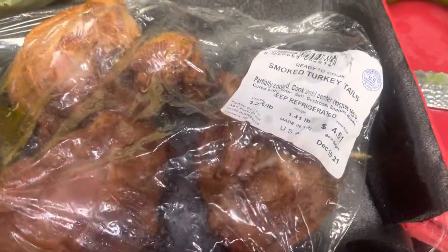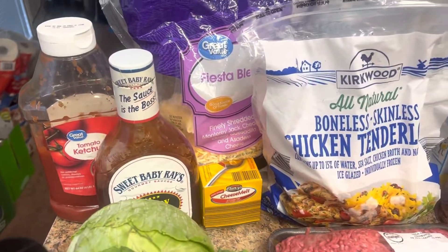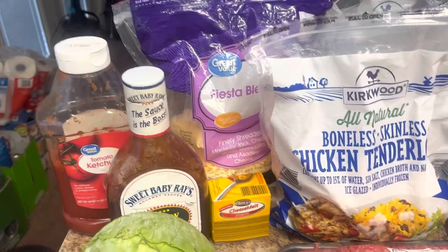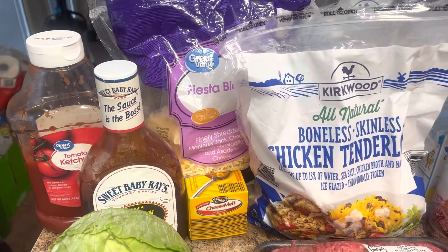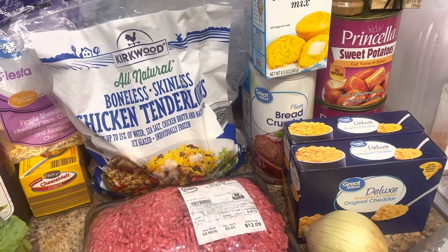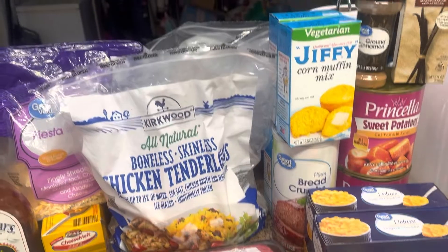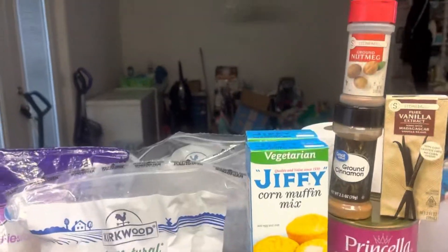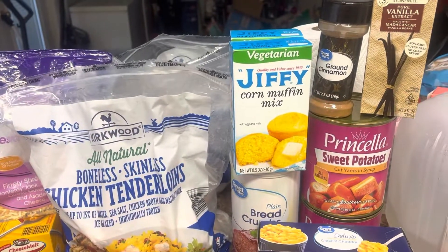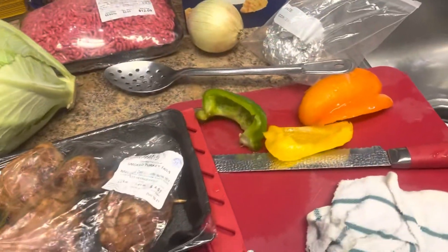Got some smoked turkey tails for my cabbage, got my cabbage, got my ketchup and Sweet Baby Ray's for my seasoning. I got brown sugar and sugar too. And I've got to put my eggs up here. I got cheeses to add for my macaroni and cheese and shells. I got chicken tenders for my son, breadcrumbs, vegetarian cornbread mix, Jiffy. Got my nutmeg, ground cinnamon, vanilla, sweet potatoes, onions, colorful peppers.